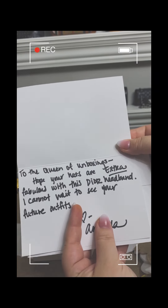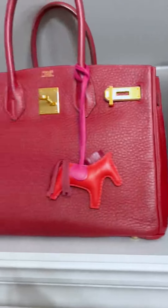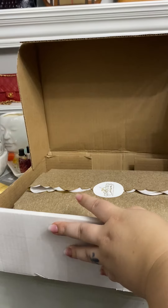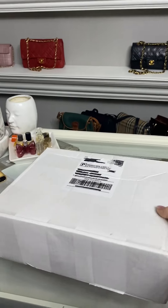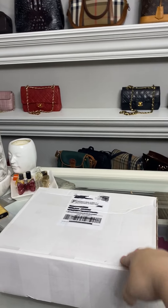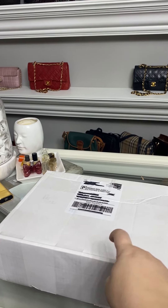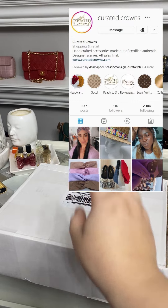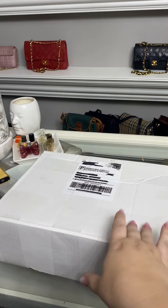Okay y'all, it's a new day! It's a new unboxing and today is such an exciting one because this is from Curated Crowns, which does the cutest things. It's a small business, so let's open it up so I can show you what it is.